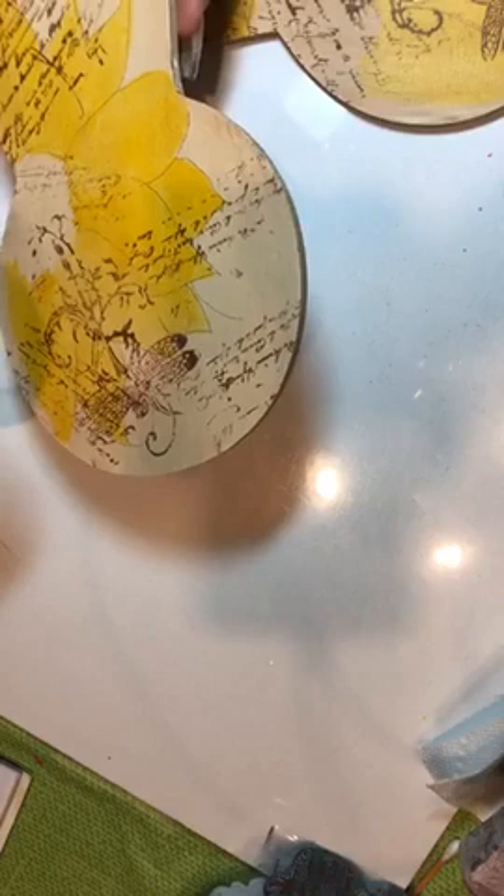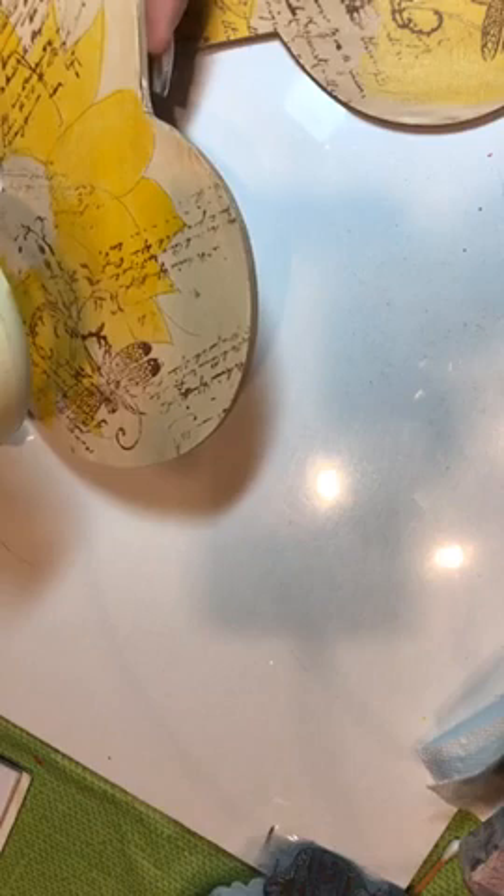Those of you painting along, I know some of you are because you've asked questions beforehand. This design can be done on any surface — if you want to do it on a canvas, just line the edges up. It'll look really pretty because I'm going to do a sunflower this way. Happy fall — it's fall now.